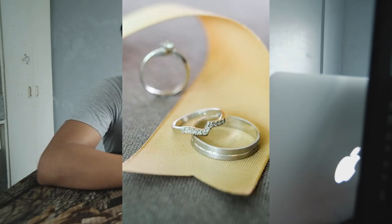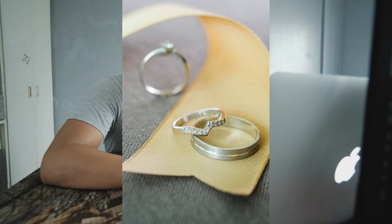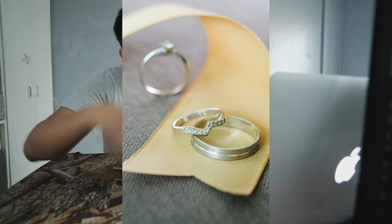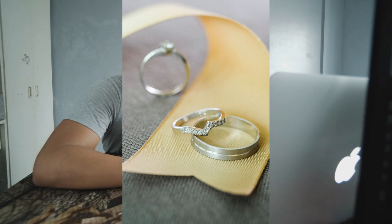Itong next shot na to — na-challenge ako kasi wala akong maisip. So kinuha ko yung ribbon at naglaro na lang ako. Inayos ko lang yung ribbon and then nilagay ko yung rings. Yan yung naisip kong gawin sa kanya. Parang trial and error habang nag-shot ka. Ginawa ko — binlir ko na lang yung isa, and then yung dalawa nasa harap lang magkakatabing.